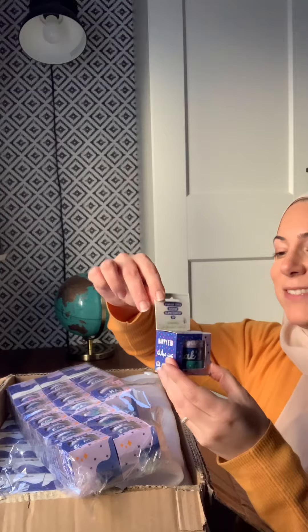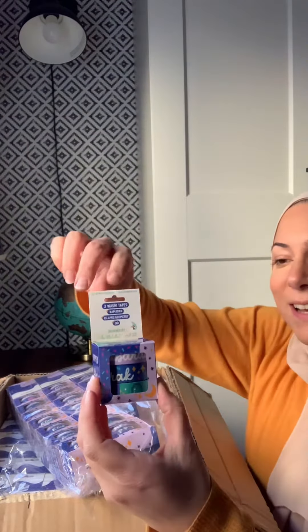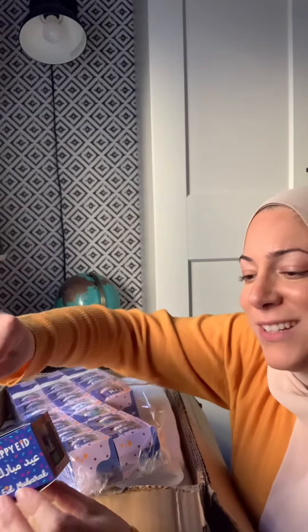I am super excited. This looks so good. Here is a look at the new product. What these are, these are washi tape. There are three washi tapes in here.